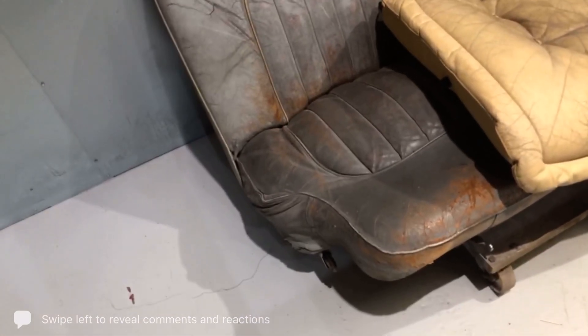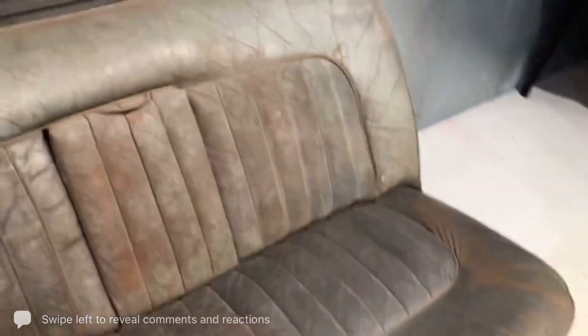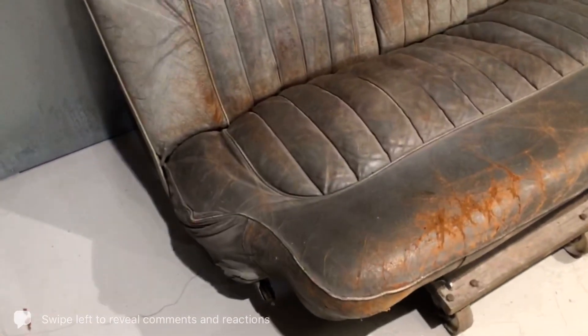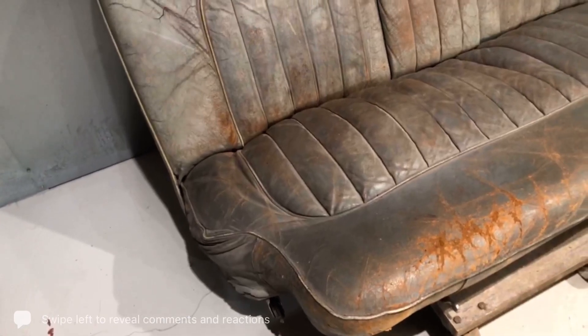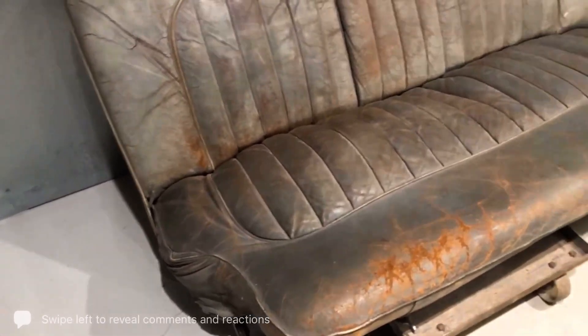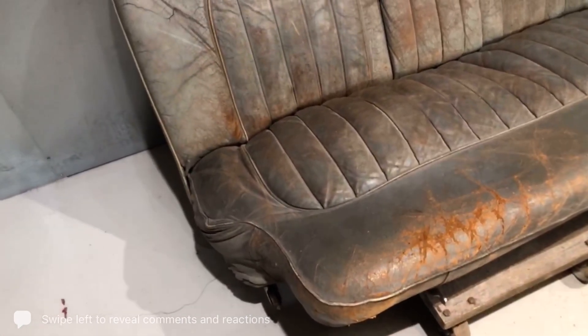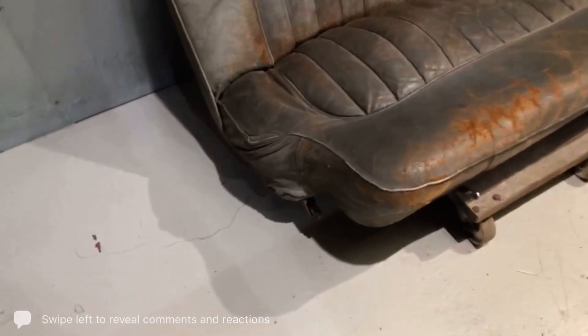They're from two different eras — this is obviously a classic car seat and this is obviously a modern stressless chair, but they're both pigmented on the surface. One is a veg tanned and the other is a traditionally dyed and tanned method, then painted with a lacquer. The classic car seat is what we call veg tanned leather, with a pigment coat on the surface and no lacquer on it whatsoever.